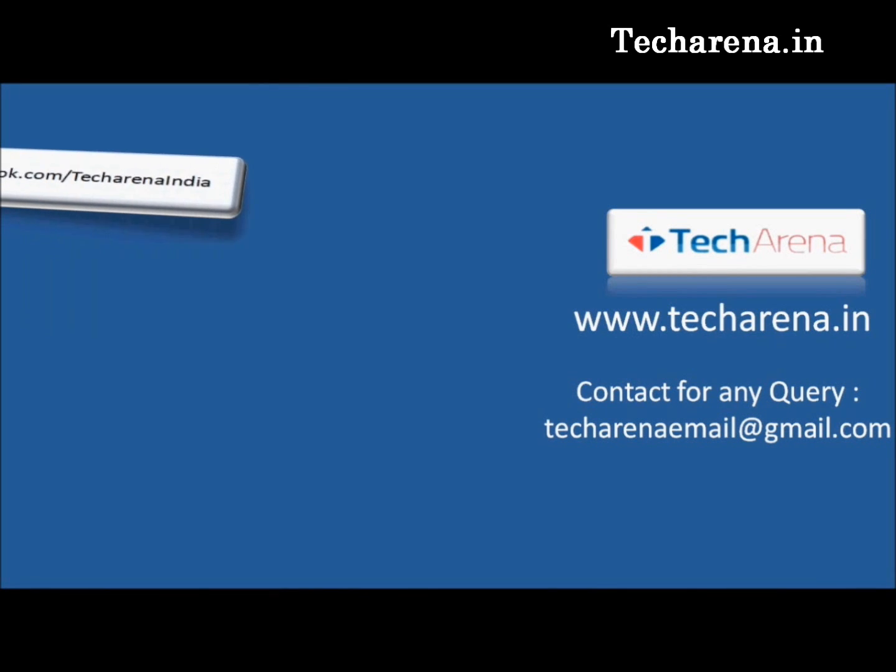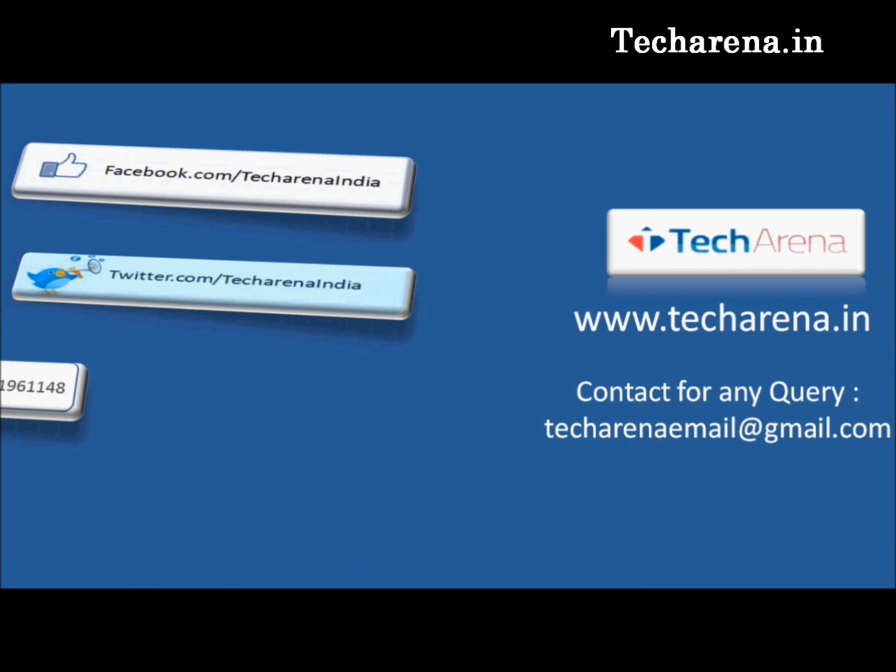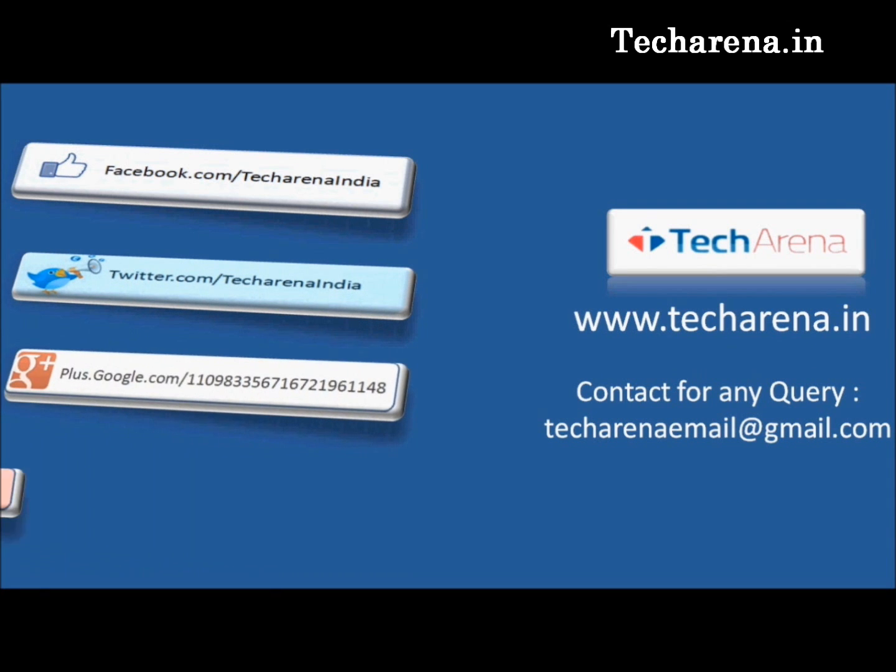That's all for now. For more reviews, tutorials, news and updates on the latest technology, visit techarena.in. Thank you and have a nice day.